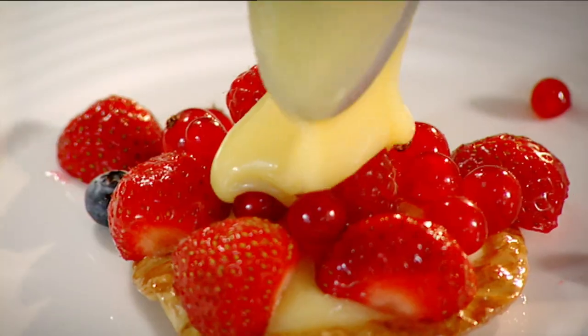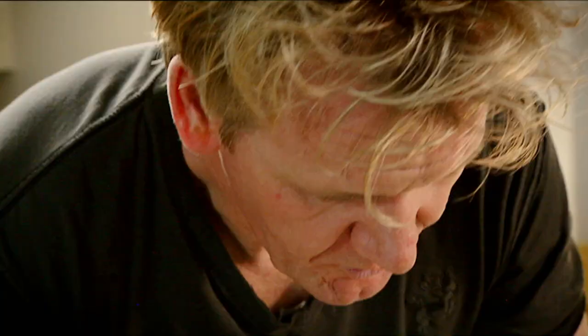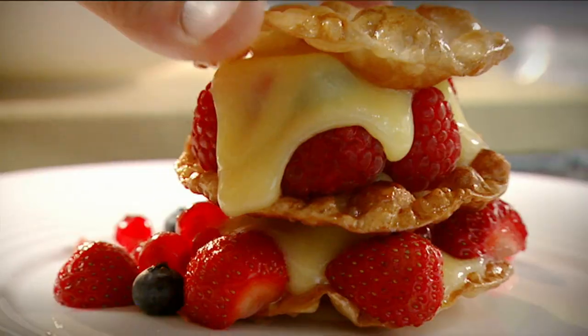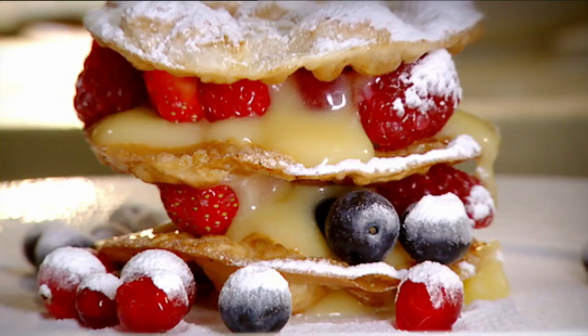Lemon curd on the disc first. Take your fruit, top it with lemon curd, and then another disc. Another teaspoon of lemon curd, one more spoon, sit on top. Icing sugar. And that has to be the perfect way of eating summer berries with lemon curd — summer berry mille-feuille. Done.